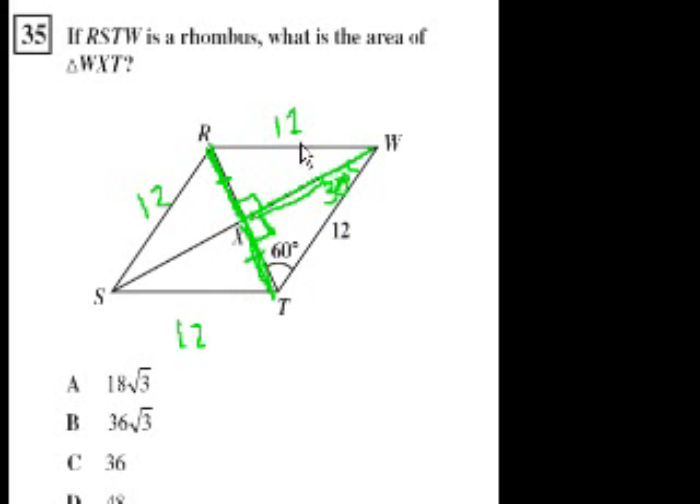The diagonals bisect each other, so this side equals that side and that side equals this side — these are congruent triangles. So this is also going to be 60 degrees, and this is going to be 30. If you have a 60-60-60 triangle, all angles are 60 degrees, so you're dealing with an equilateral triangle. That means all the sides are the same. If this side is 12, that side is 12, and this side right here also has to be 12. Since the diagonals bisect each other, this length is 6 and this length is 6.